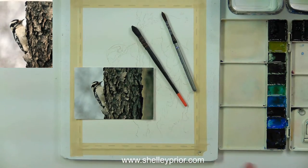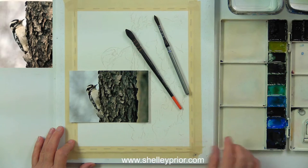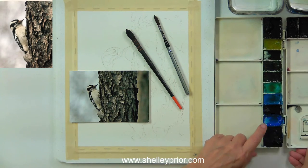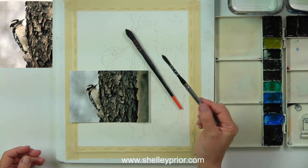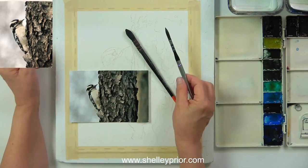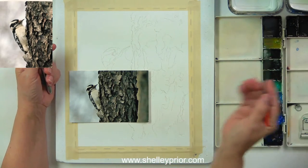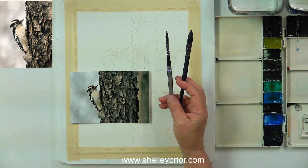I'm working on Arches 140-pound cold press paper. I pre-stretched it and stapled it onto a board. I'm using mostly Da Vinci watercolors from the tubes. I've put quite a bit of water in each well so I can get the paint nice and fluid. I'm going to be using mainly some squirrel hair brushes today — they have a fantastic point and hold so much paint while giving great control.